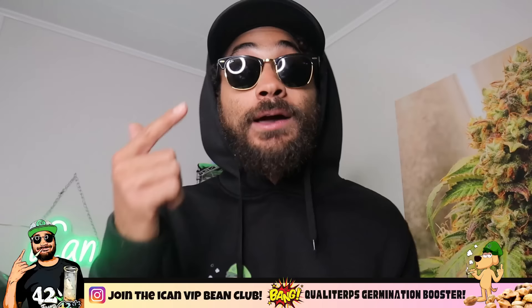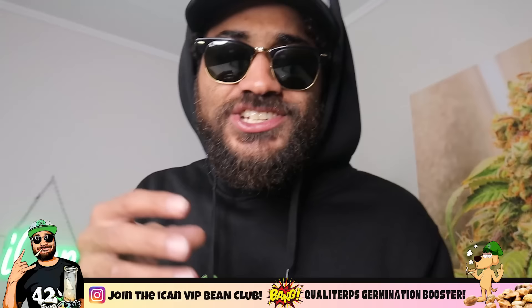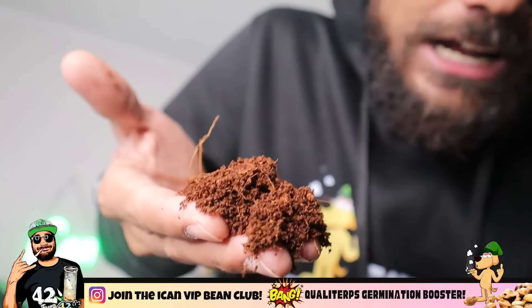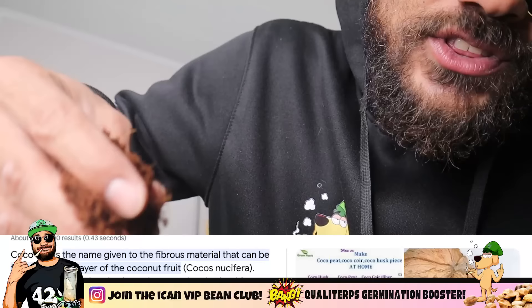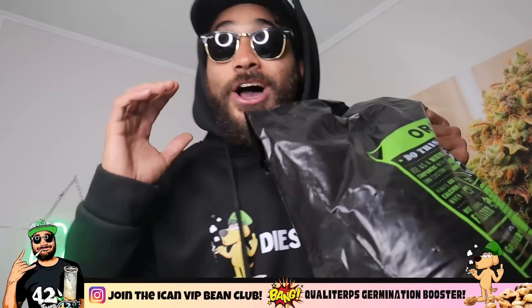Now some of you guys may be wondering, what's the difference between coco and soil? Well, there are a few differences that can make all the difference. Now even though a lot of people just call it coco, it's really called coco coir. It's pretty much a natural coco fiber extracted from the outer husk of a coconut. It's not limited to growing mediums — people use it in floor mats, door mats, brushes, mattresses, all sorts of stuff. The actual coir is the fibrous material found between the hard internal shell and the outer shell.